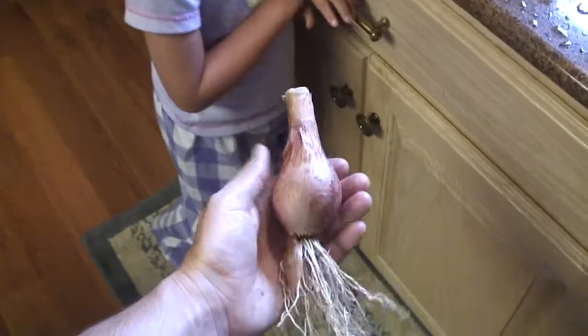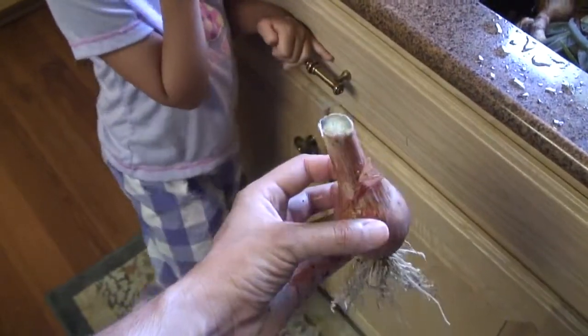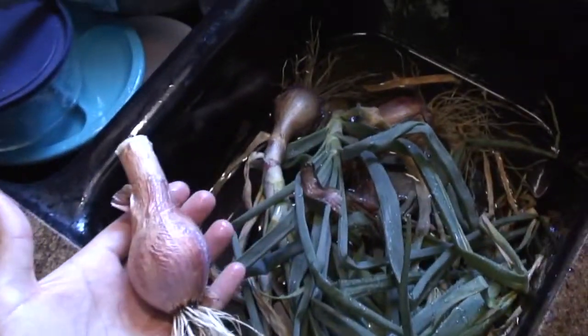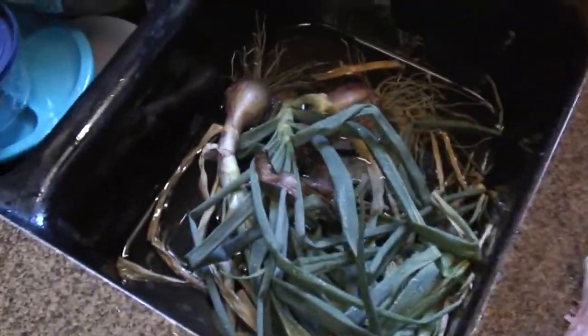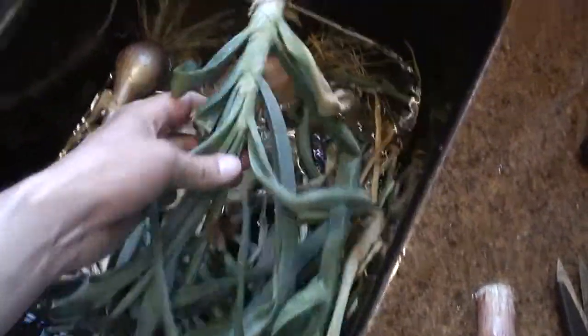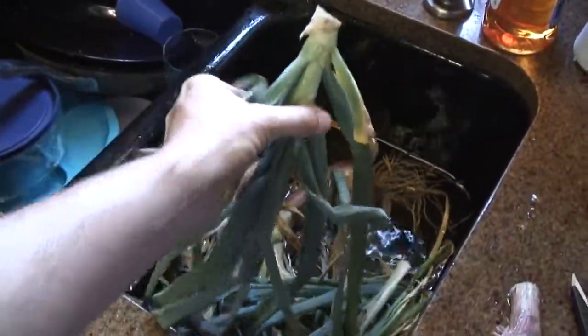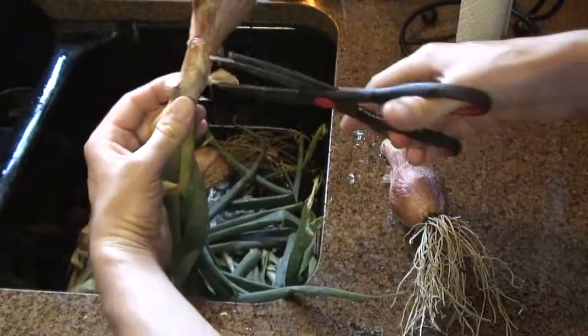We got our onions today — some purple heirloom onions, an Italian variety. I only have three of them and this is my first time growing and harvesting these. I'm cutting off the bulbs with scissors, and then you're left with the greens. I plan on washing these and using them in food as a green.